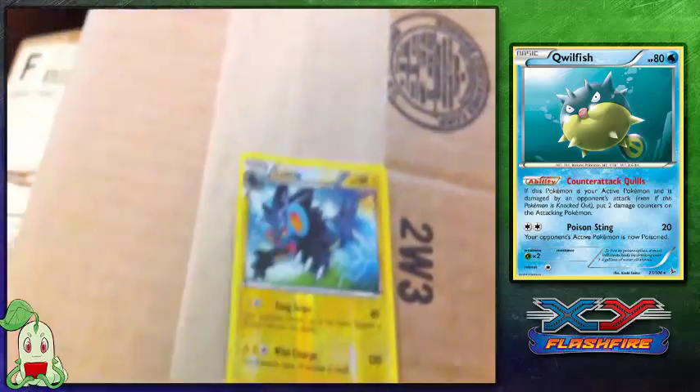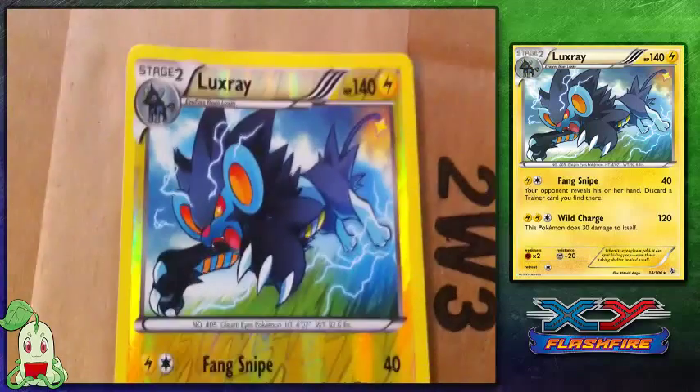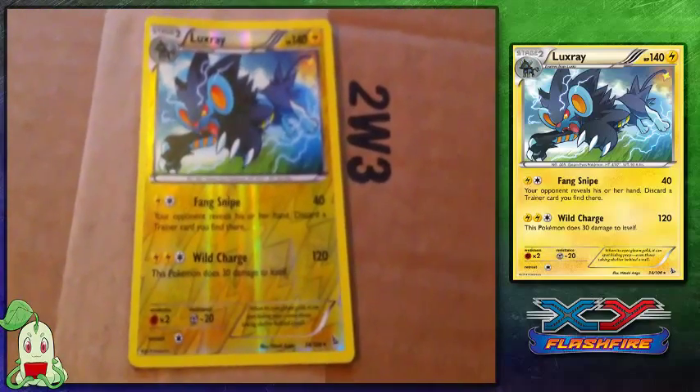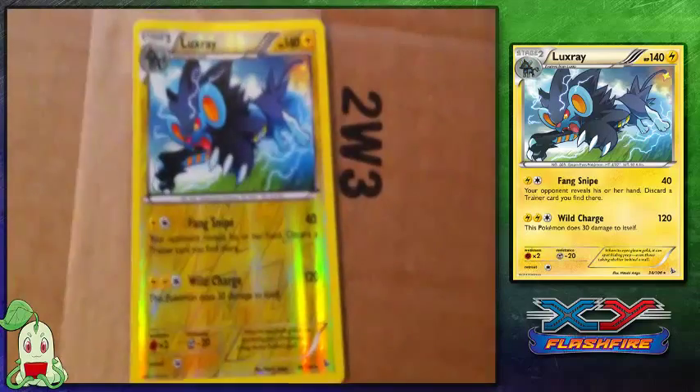Another card I bought was my all-time favorite Pokémon, Luxray. Look at that sexy Pokémon. And it is Reverse Foil — I love them for sending it to me in Reverse Foil. It is from the Flashfire set, it is a rare card, and I didn't want to wait to pull it because I love Luxray so much. So I just went ahead and bought it. There is Luxray.